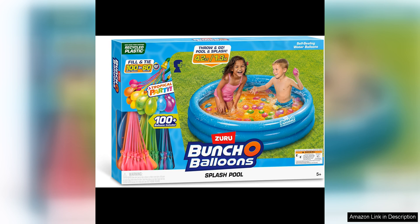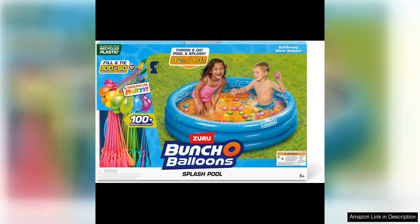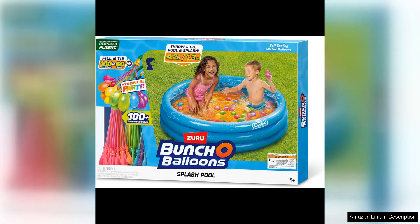The quality of the materials is also impressive, with durable construction that can withstand rough play and multiple uses. The pool itself is sturdy and holds up well to water, ensuring it will last for many summers to come. The water balloons are also strong and durable, able to withstand being thrown and tossed without breaking easily.